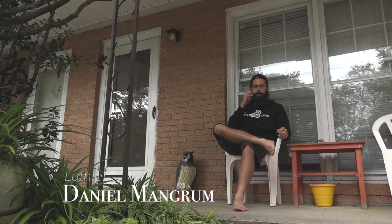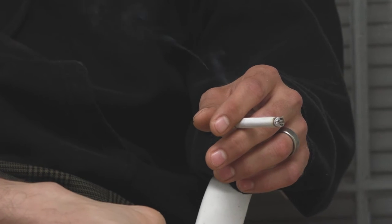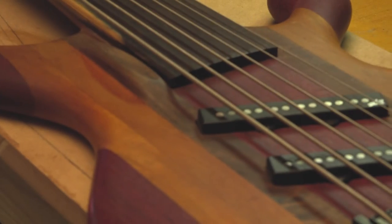A luthier is someone who makes or repairs stringed instruments. You can make a design all you want, but the wood sort of tells you how it wants to be carved.